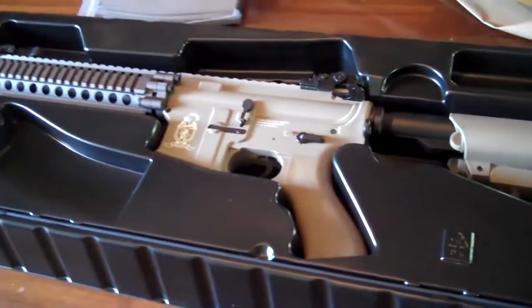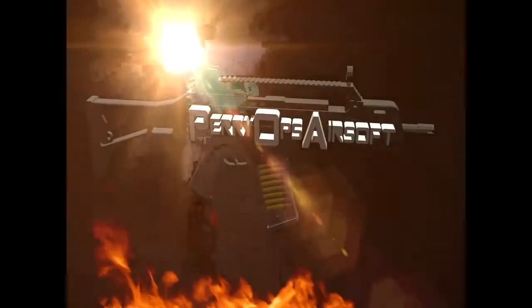Wow. It comes with a tan mag, and we'll be doing a review on this one later. That's the unboxing. I'll see you guys. Bye.